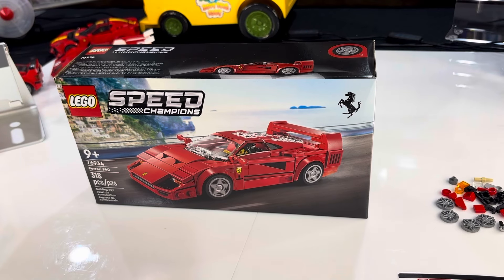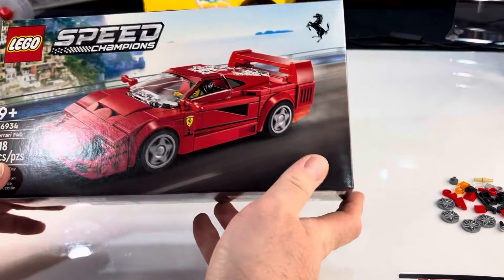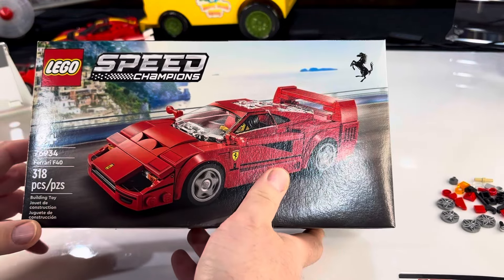Hey folks, welcome back to the Cardboard Cave. We're here to do a LEGO review for you. This is the new LEGO Speed Champions set.